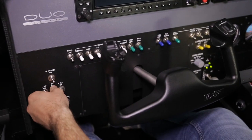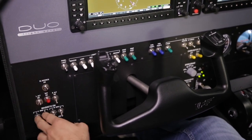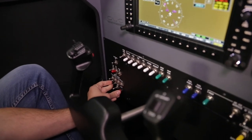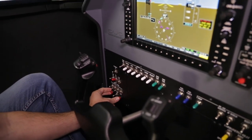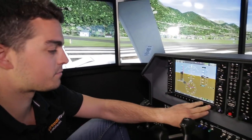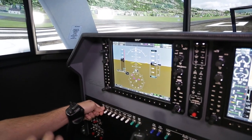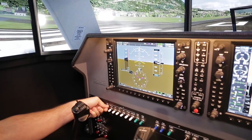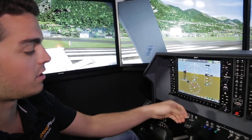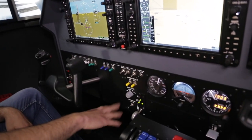On our left side here we have all the engine start-up sequence. We'll go ahead and start the engines now — engine number one and engine number two. Here we have our flight panel light, so we can have it like this, or if you need more light we can turn it on. All of this is the lighting for the actual aircraft: fuel pumps, landing gear, parking brake.